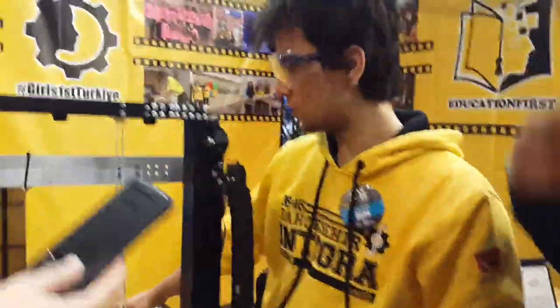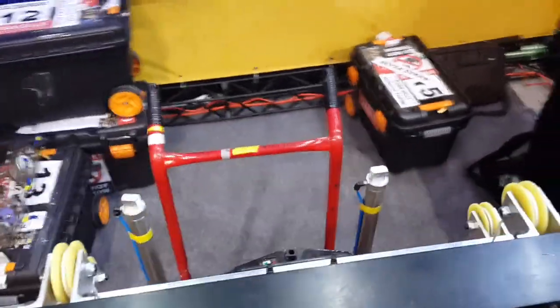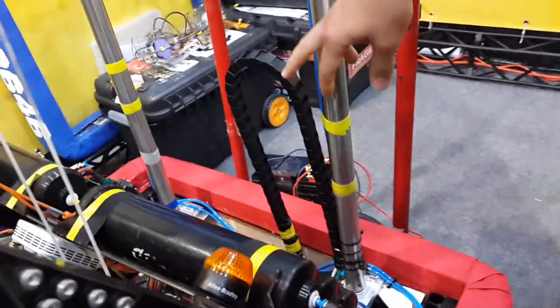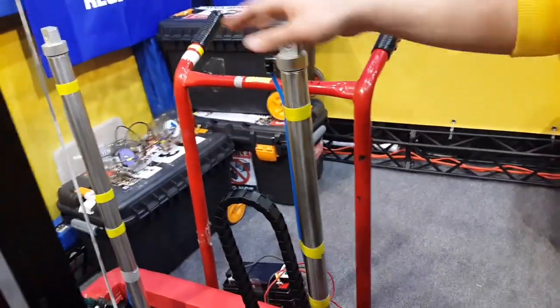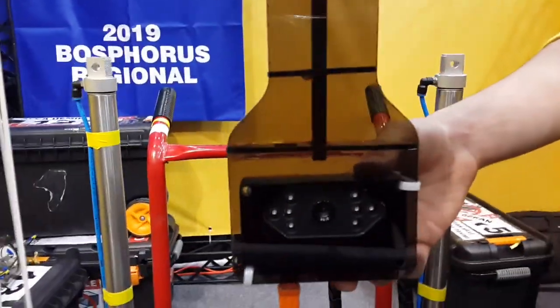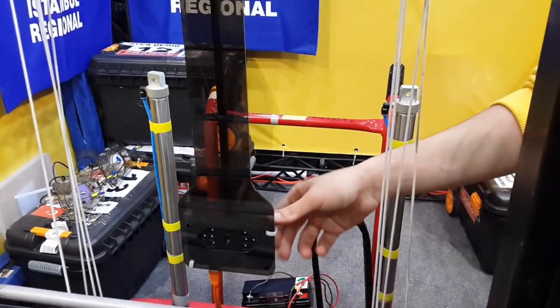For climbing to the third stage, we have two cylinders over here, and these cylinders go down when we press the button. And underneath these cylinders, there's a motor connected to two wheels that pushes the robot forward to the stage. And then for the control system, we use the Limelight vision camera here for automatically getting into the vision targets like loading station, rocket, or cargo ship.